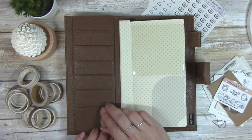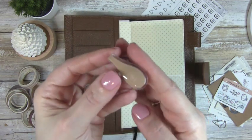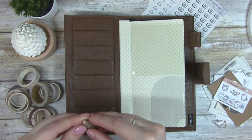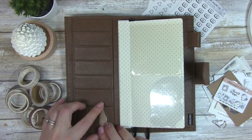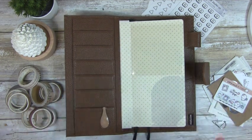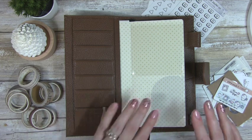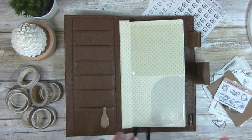First thing I want to use is this ollie clip — it's really, really cute. I love the color of it; I think it complements the brown really well. I like to have a paper clip in reach so that if I'm on the go and planning, or if I want to mark a certain section in my book, I can do that.